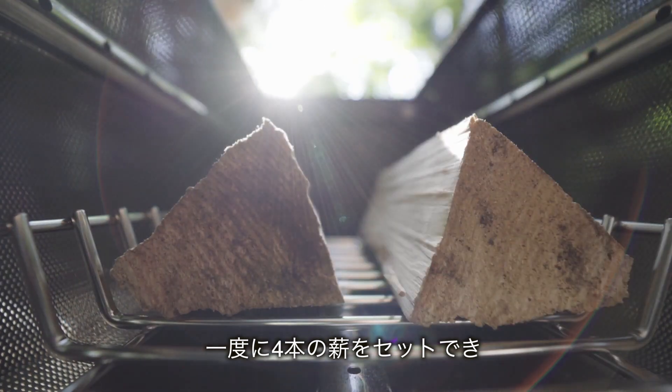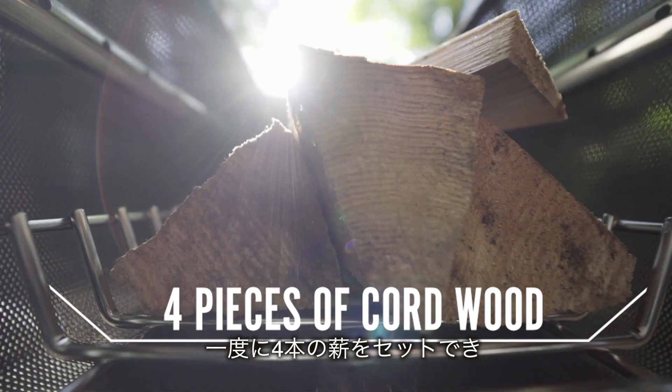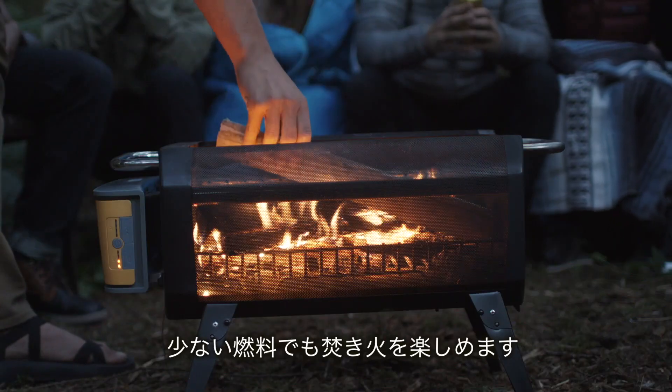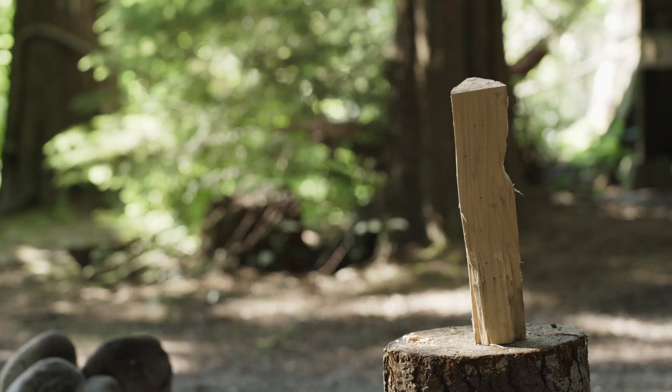The high-temp-coated steel chamber can hold up to four pieces of cordwood at a time, and with the hyper-efficient burn, you get a roaring campfire with half the fuel typically required, so you can do more with less.